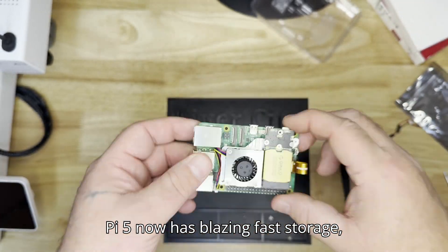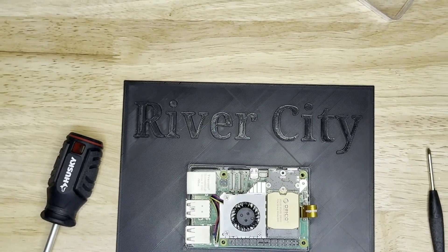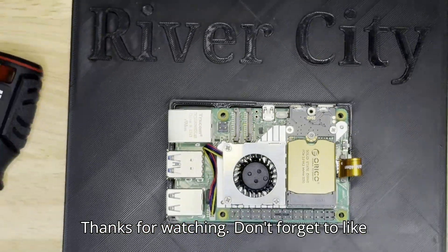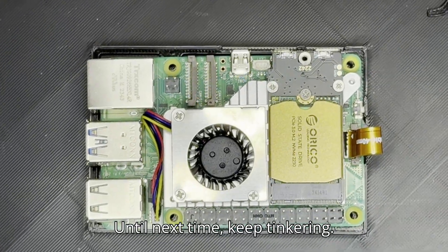That's it. Your Raspberry Pi 5 now has blazing fast storage — perfect for heavier applications, servers, or just boosting your daily Pi usage. Thanks for watching. Don't forget to like and subscribe for more tech tutorials. Until next time, keep tinkering.